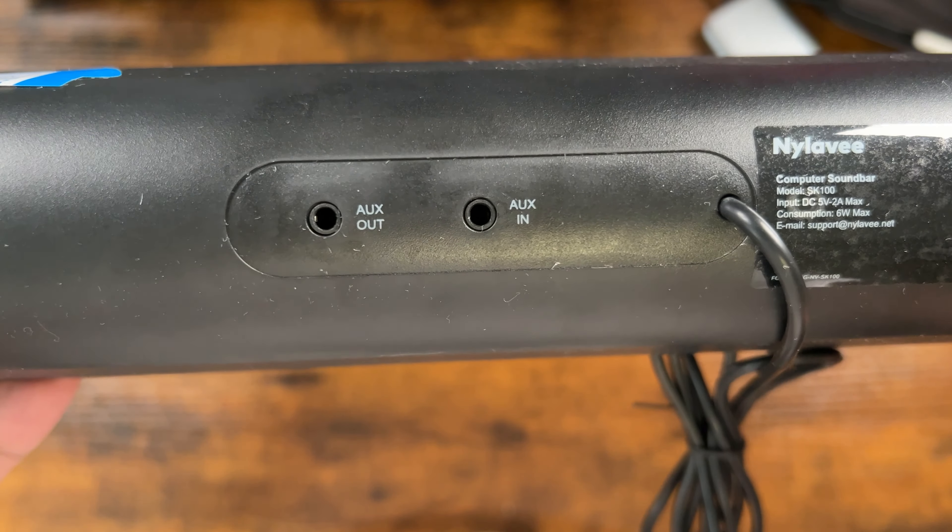The speaker provides two connection methods: wired and wireless. You can easily connect via Bluetooth 5 or use the auxiliary 3.5 millimeter wired connection.